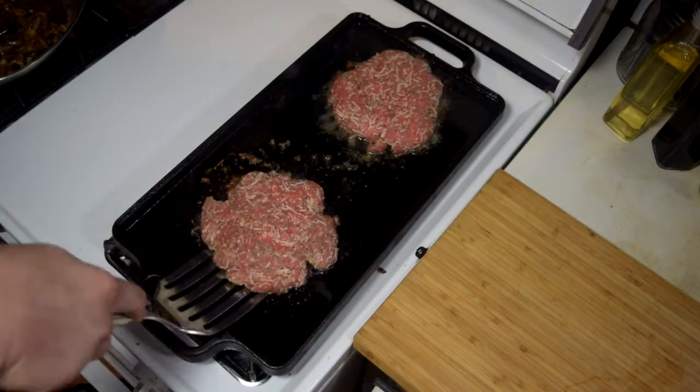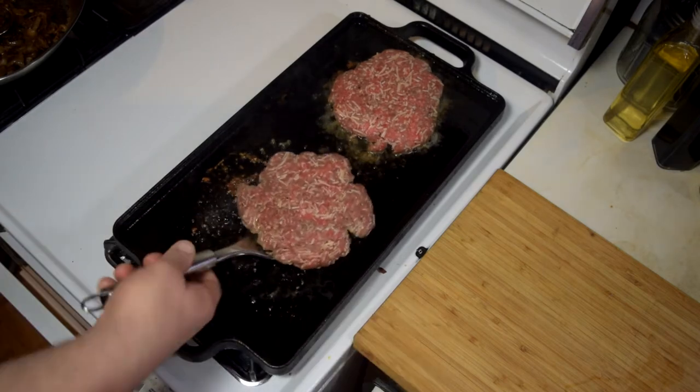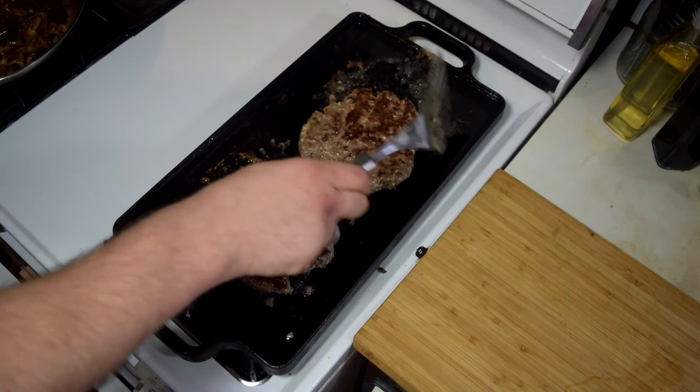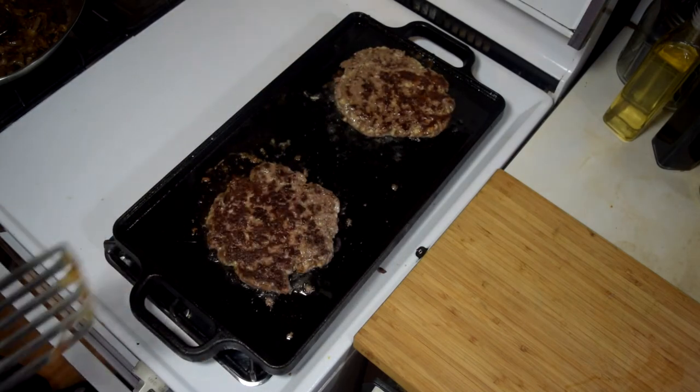Give these a flip — see what they look like on the other side. Let's see if it works. All right, I'm going to let those cook. Then we'll pull them off, let them rest, and we'll get them plated.